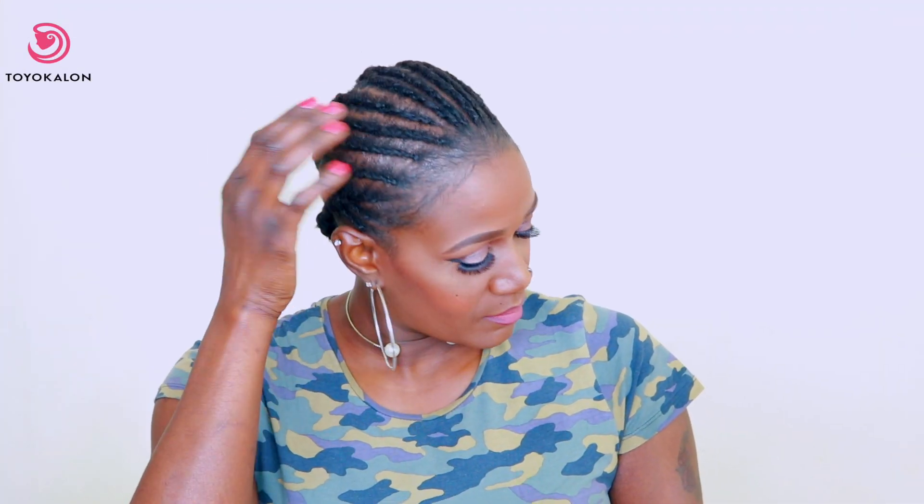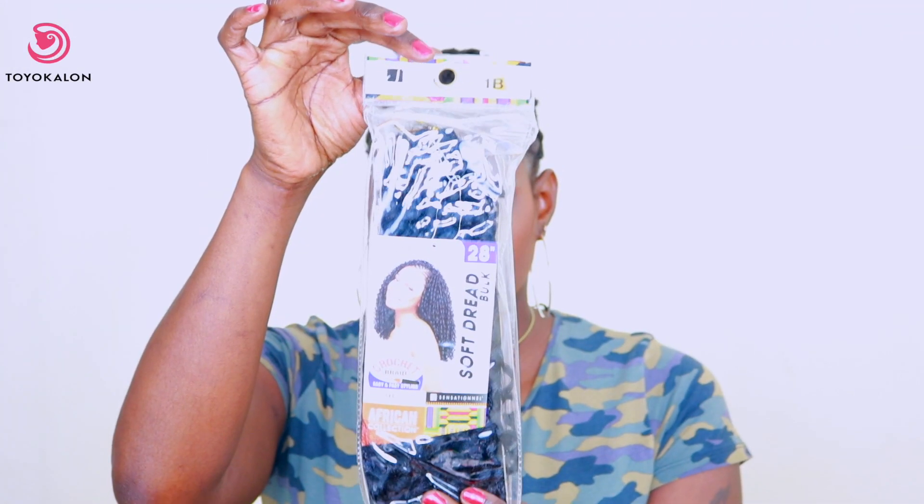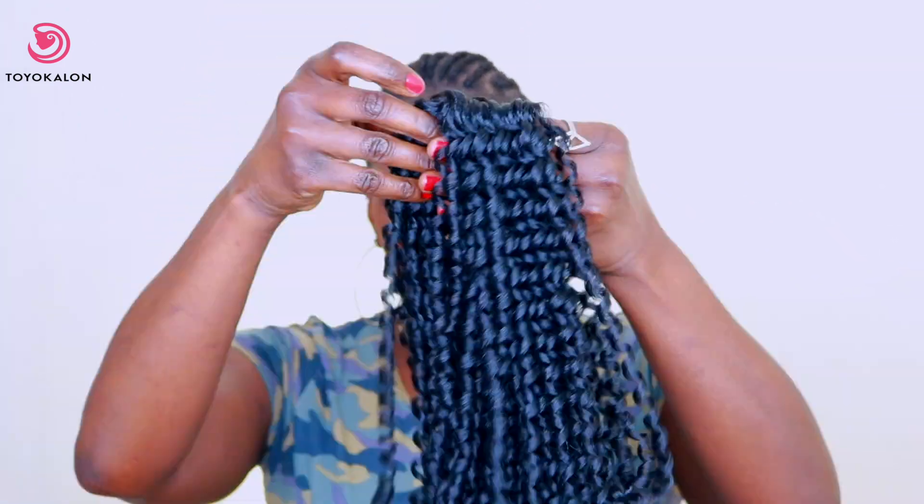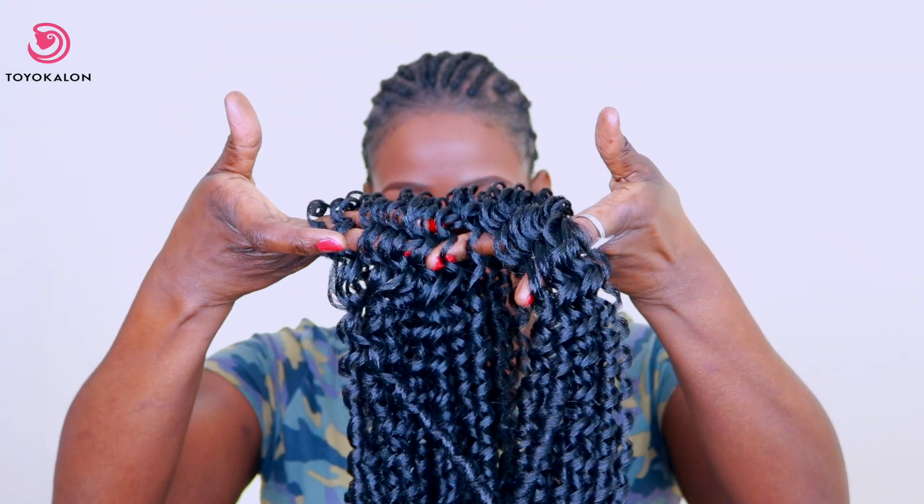The first thing you want to do is make sure that you are starting on fresh, clean hair. Then the next thing is you need to do some cornrows. Some of these cornrows were joined together, but all the cornrows were going all the way to the back.